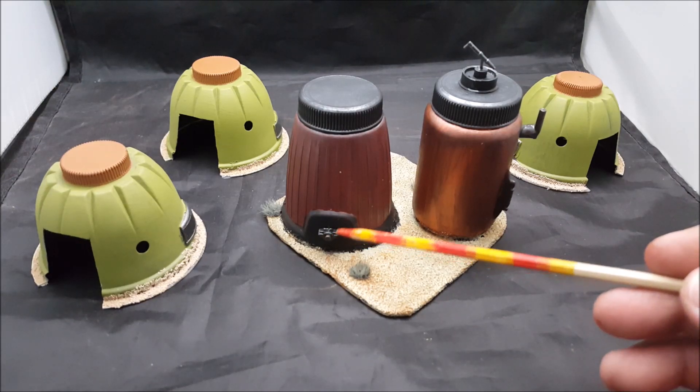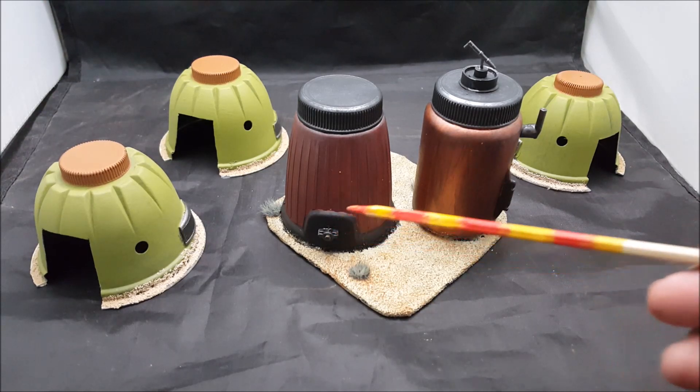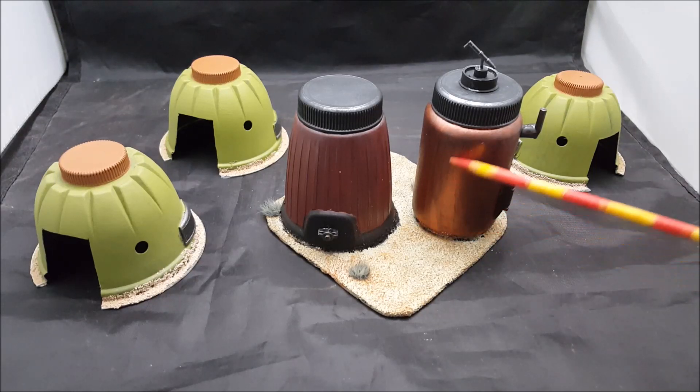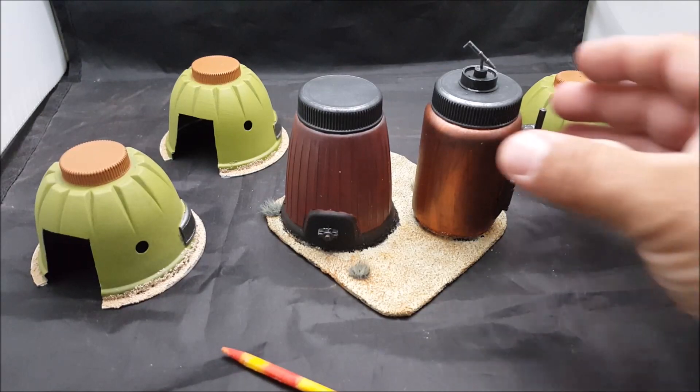You're looking at a carburetor from a 1:24 scale model kit — the underneath part of the carburetor. I painted it with craft paint Apple Barrel copper, and this is the rust red.